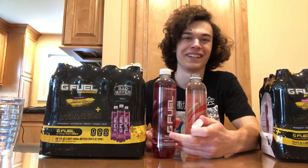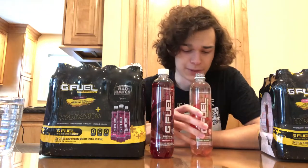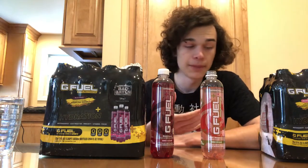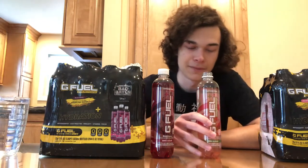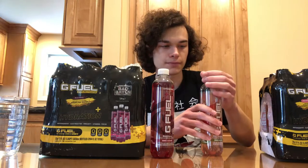Wow, it really smells like kiwi strawberry. That smells really good. The carbonation is perfect — not too much, not too little. I'm not big on carbonation, I don't really drink soda, just water or G-Fuel, so having perfect carbonation that isn't overwhelming is great. The flavor is spot on too — it tastes exactly like the kiwi strawberry G-Fuel. So this is basically that flavor without caffeine in a pre-bottled form, which is pretty cool. Next up, the black cherry.